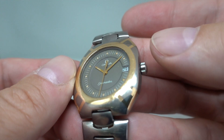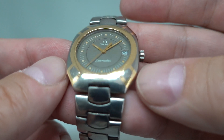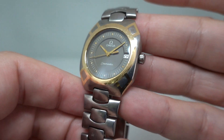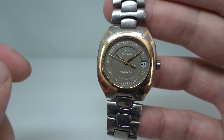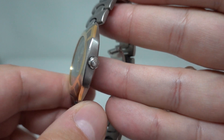I suspect that molten gold is poured into the case to set it, but I don't know. It's a very different Seamaster to one that you might expect, with a movable bezel.